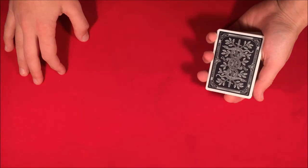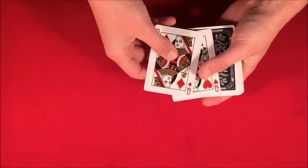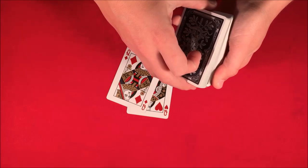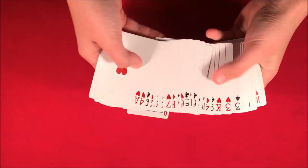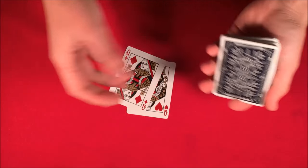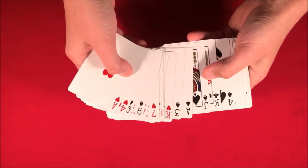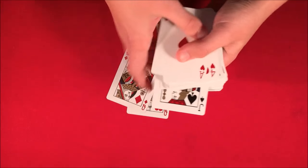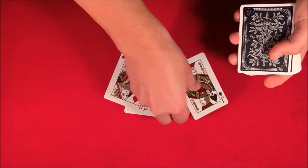All right guys, so today I'm going to be showing you this really simple card trick involving these two red queens here, and I'm just going to leave them on the table for now. What I'm going to have you do is pick a card from the middle — you can see they're all face up. You can pick it face up or face down, doesn't really matter. Let's say you pick face up so you can see your card — it's completely random — let's say the jack of spades.